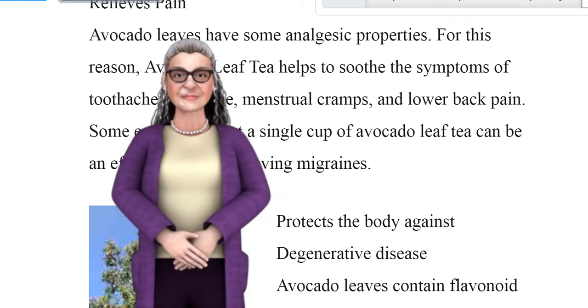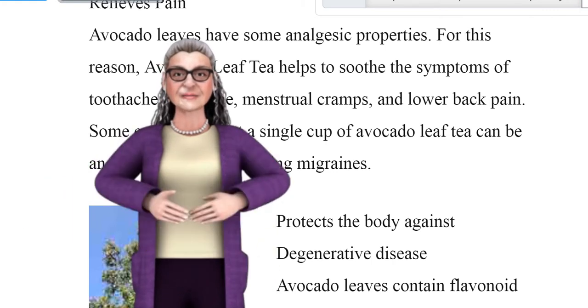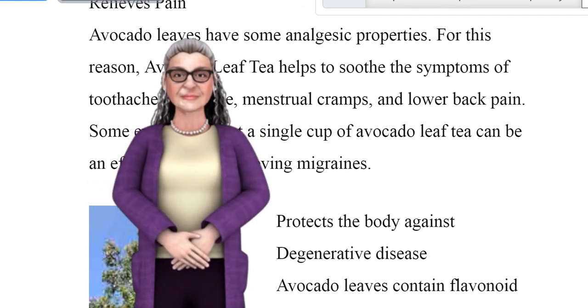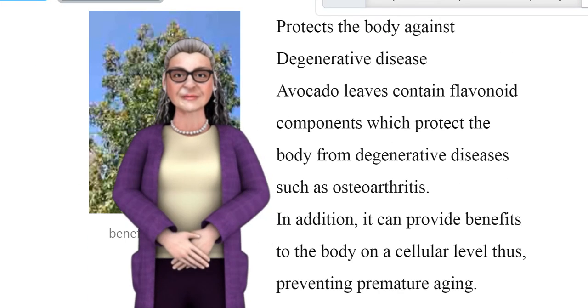Relieves pain. Avocado leaves have analgesic properties. For this reason, avocado leaf tea helps to soothe symptoms of toothache, headache, menstrual cramps, and lower back pain. Some even claim that a single cup of avocado leaf tea can be an effective way of relieving migraines.